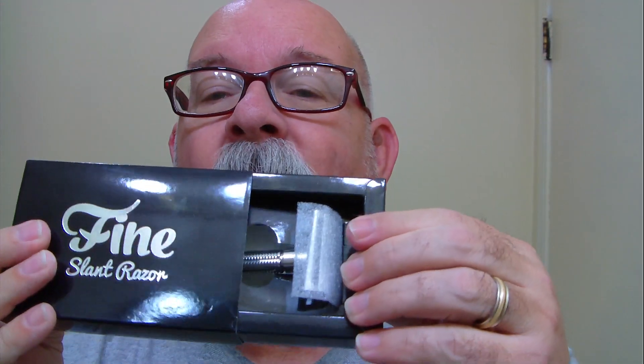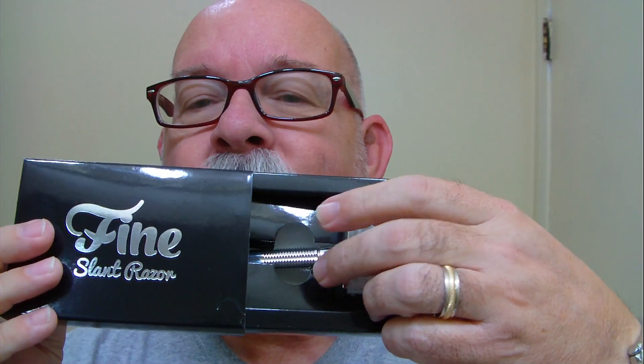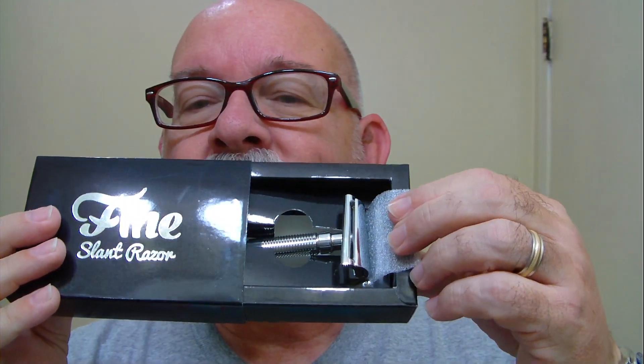They also started out with the polymer version of this — I'll show you what it looks like in the box. Hopefully it won't fall out on me. It comes with a little bit of protection for the head. Go ahead and take it out of the box.